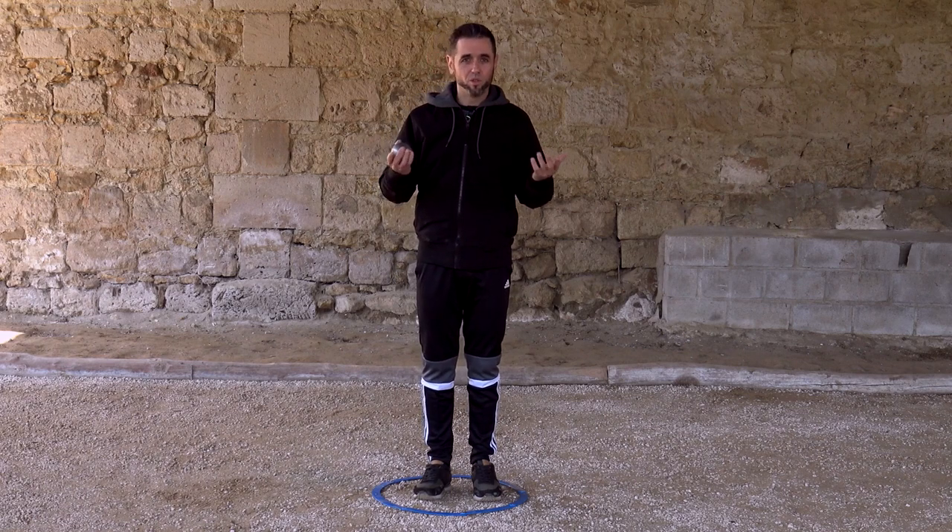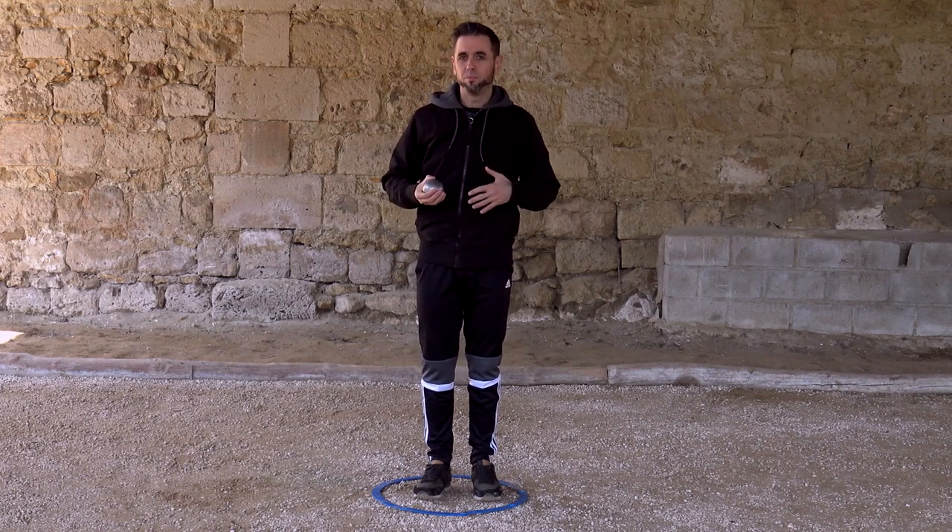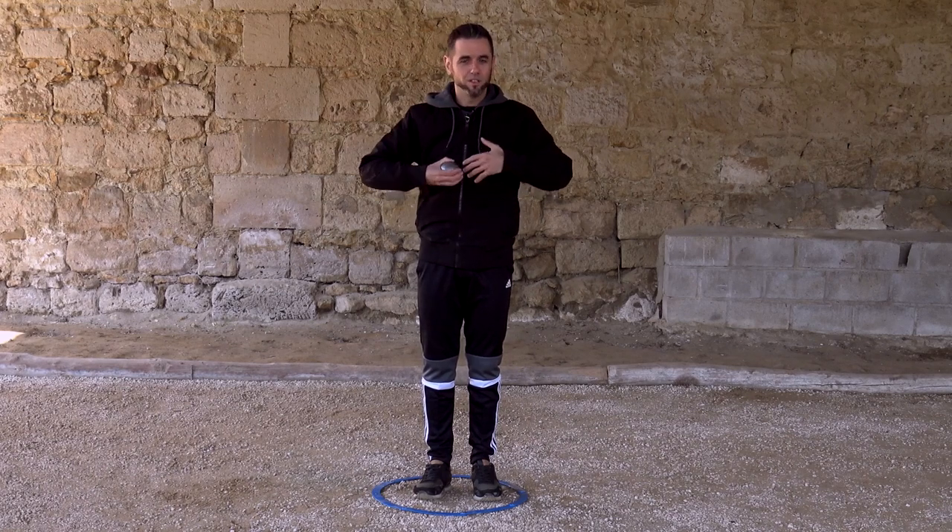Visualization is a concentration technique that will allow you to be better when it's time to play. The moment you're going to shoot a bull, for example, you step into the circle, you imagine the success of your technique, and you see your performance improve significantly.